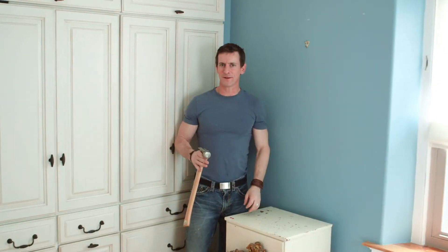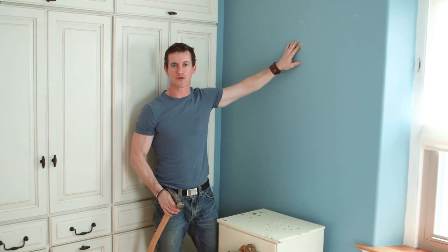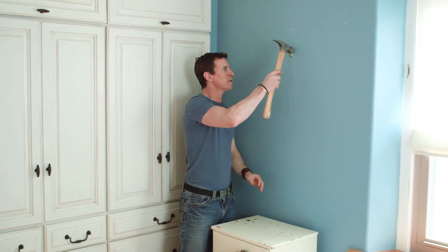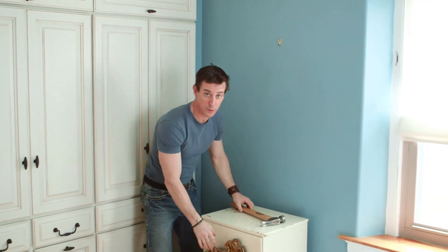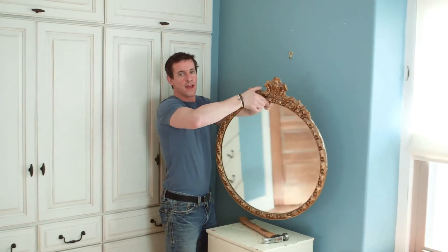For heavy items or plaster walls, we like to use professional picture hangers. The hardened nails drive in at an angle, they're easy to remove, and they hold up to 100 pounds. Great for stuff like mirrors and heavy art.